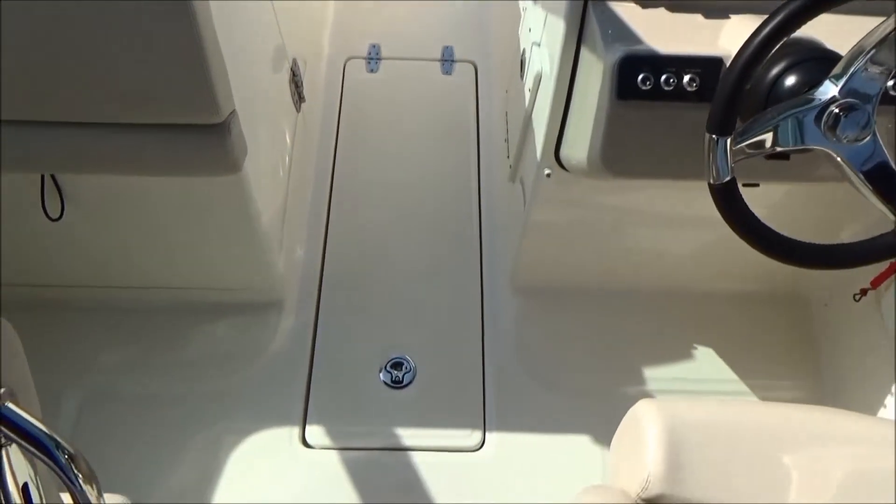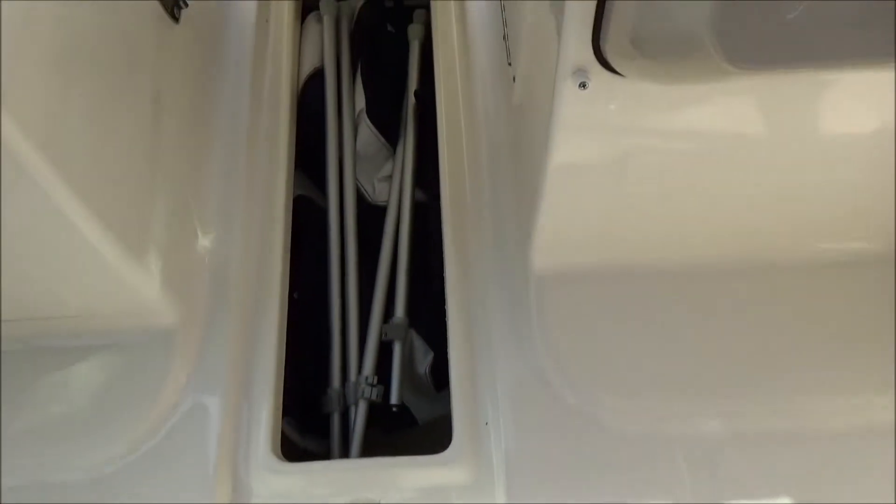In between the dual console we have a ski locker which is lockable — right now the cover is stored in it.